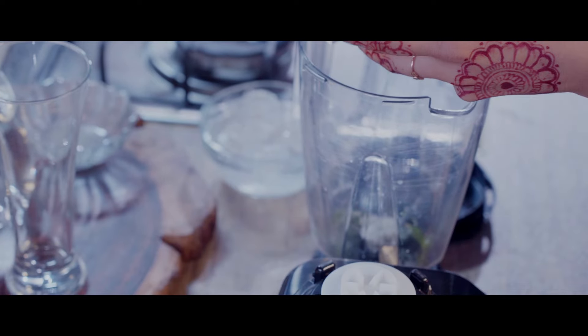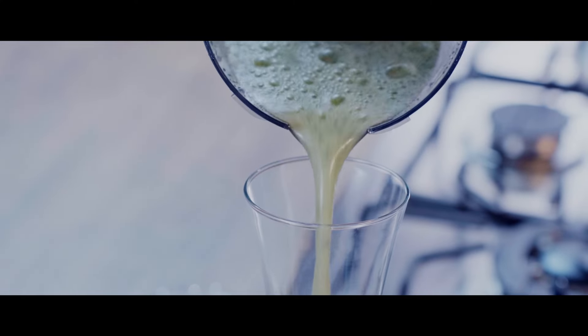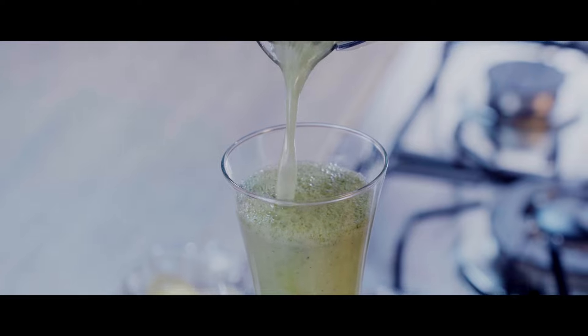Before blending, we will use the all-rounder, which is 100% pure, cotton and chemical-free. Let's go to the blending. First, we will use mint, lemon juice 2 tbsp, sugar 3 tbsp, and salt as per taste. Then add fizzy drink and ice. Now we have to blend it well.